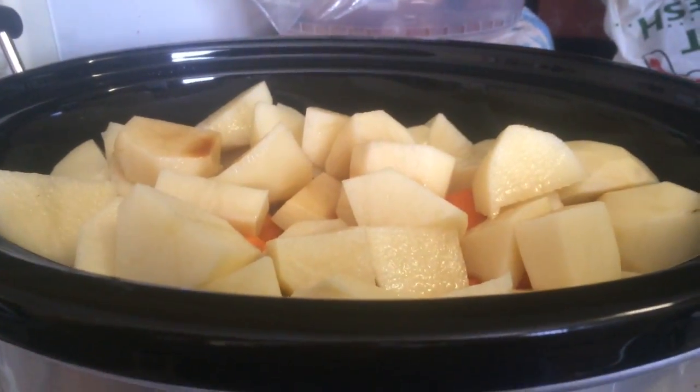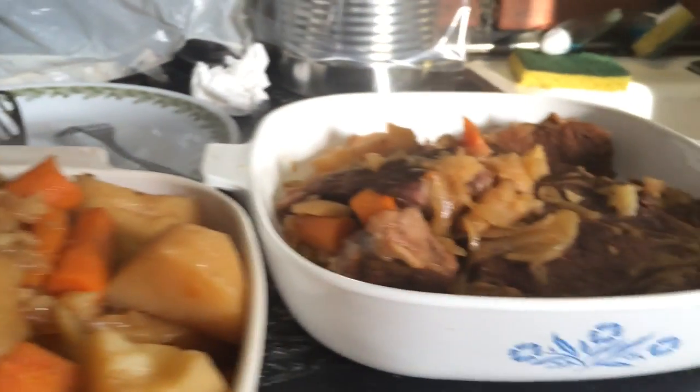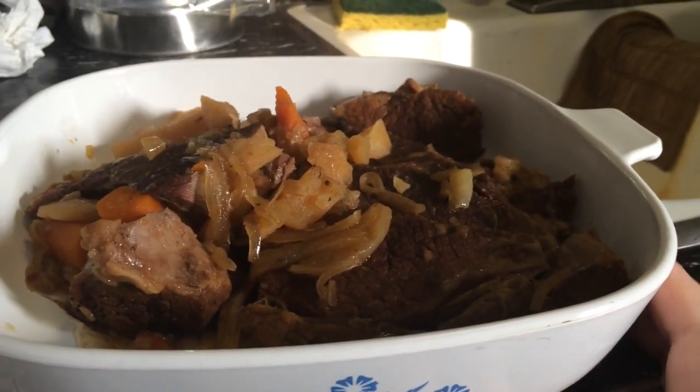Goodbye roast. I just dipped all the stuff out. There's the potatoes and carrots, and here's the meat with a few of the other bits.